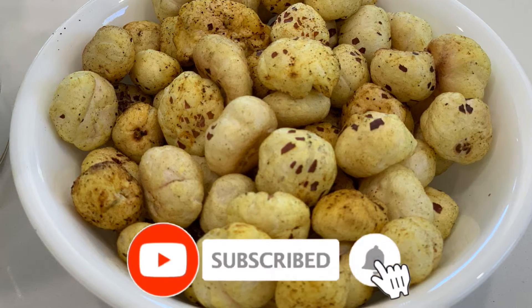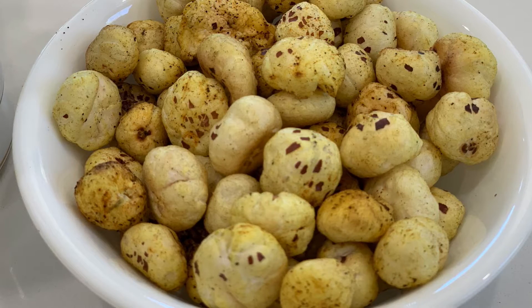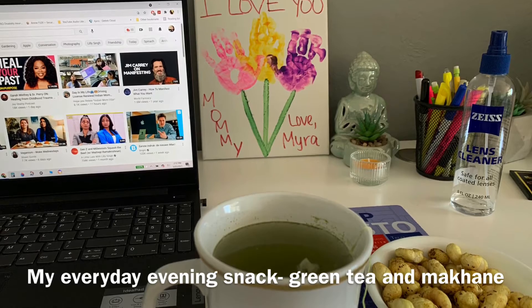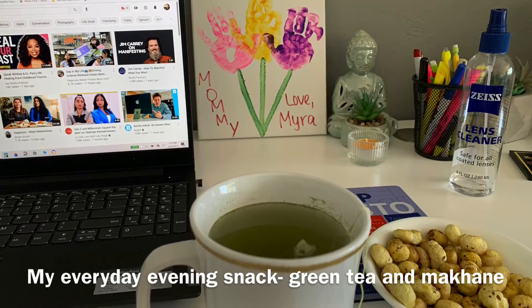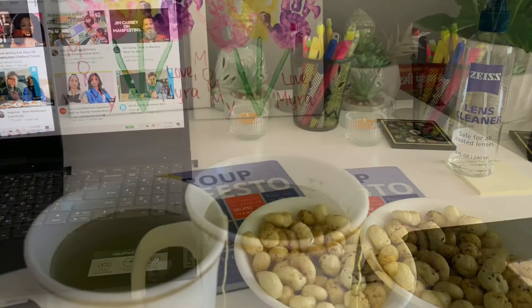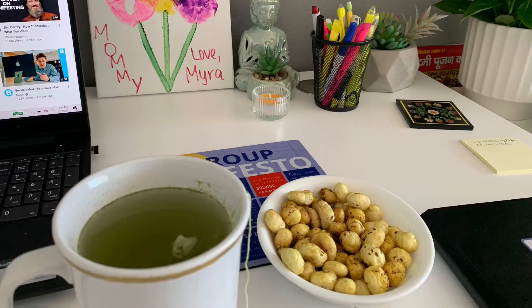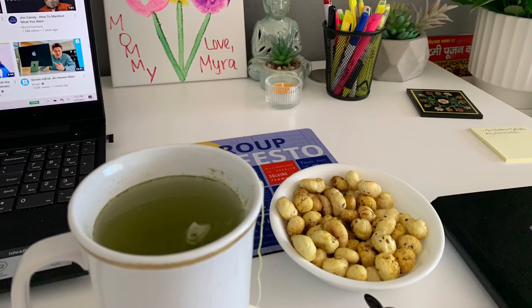And there you go — your simple makhana is ready! I burnt mine a little that day, but they still tasted very good. I make two to three batches every week and enjoy it with my green tea every evening. Please give it a try — it is very low in calories and highly recommended for anyone on a weight loss journey. Your homemade makhana will make your weight loss journey very easy. Thank you so much for watching — let me know how you like this video and what you'd like to see next. Until next time, bye bye and take care!